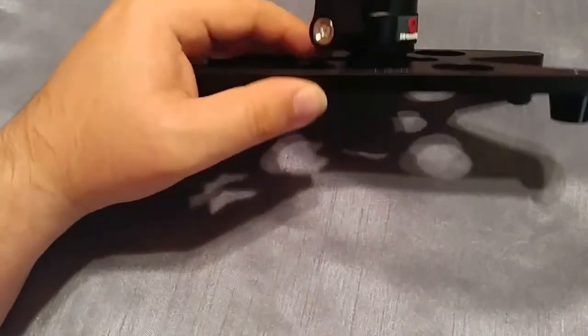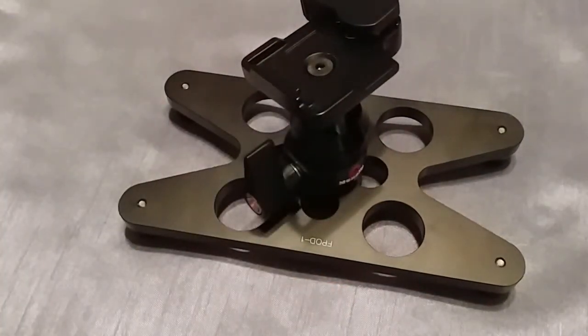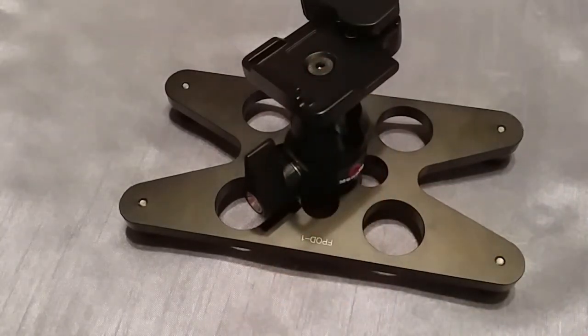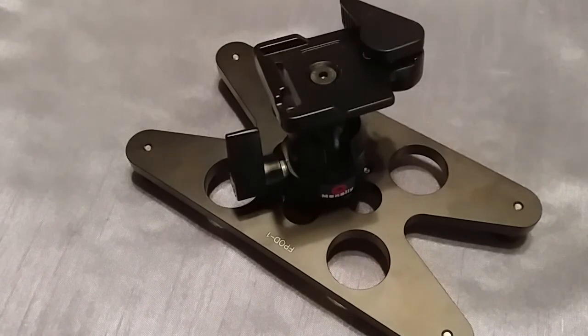Obviously it's not the thinnest or lightest, but it does what I needed at the price, so I'm happy. I'll put links to this plate and the ball head in the description. Thank you for watching — if you have any questions, comments, or concerns, leave them down below, and hopefully I'll be able to get some video of this actually being used. Thank you.